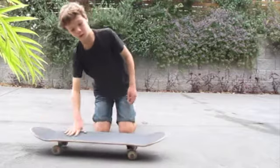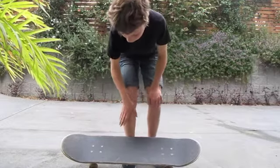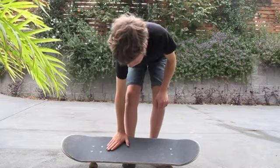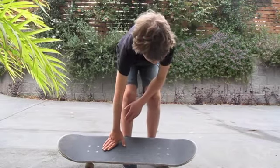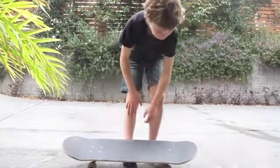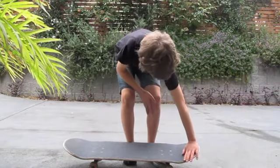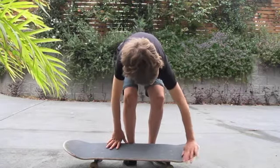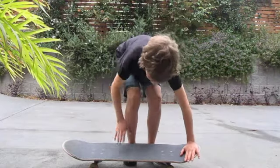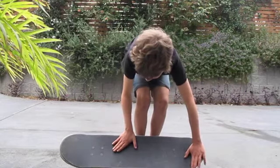Now I'll show you the foot position. The foot positioning for a pop shove it is one foot up near the front of the board, like a kickflip or varial position, except you have more of your foot on the board — just a tiny little bit of your heel hanging off. Your back foot should be resting in the scoop, with your toes in the scoop and a couple of toes hanging off the board. So the foot positioning will look like that.